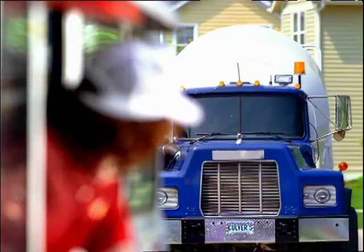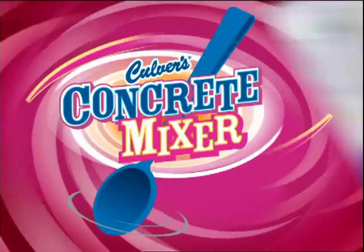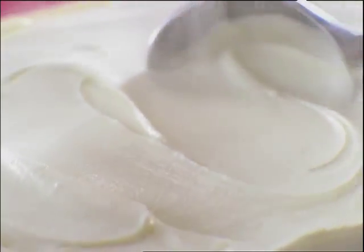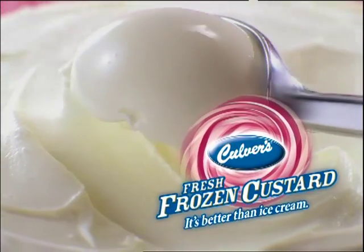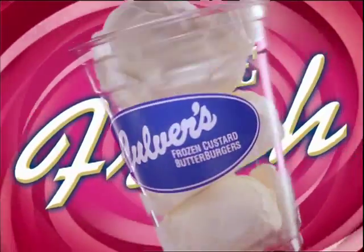Ice cream has met its match. Introducing Culver's Concrete Mixer. Unlike those other guys, ours starts with hand-dipped fresh frozen custard, which is better than ice cream — thick, creamy, and made fresh throughout the day.